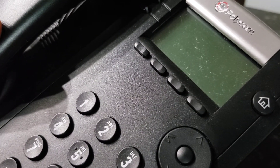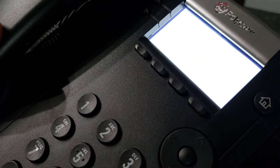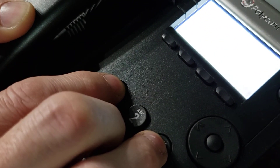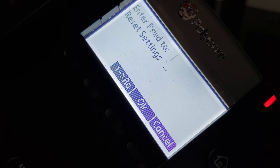While the phone is powering up, you're going to wait for the information loading screen. As soon as that screen comes on and says cancel, hit the cancel button and then hold down the 1, 3, and 5 before the timer runs out. You'll get the 'enter password to reset settings' screen.